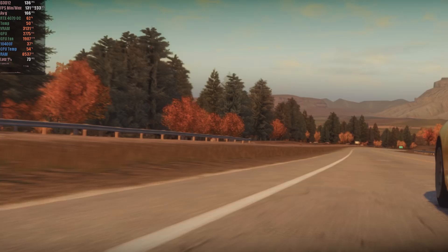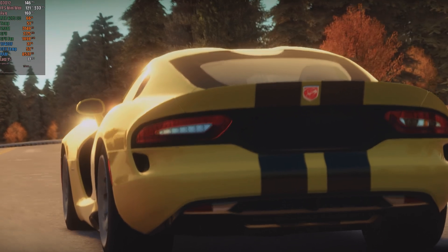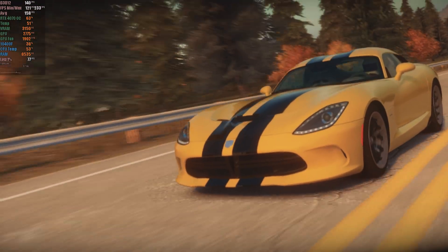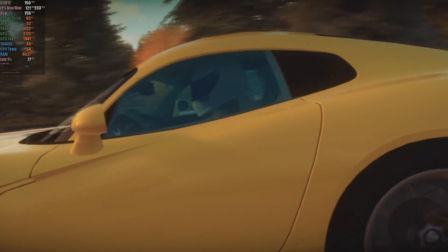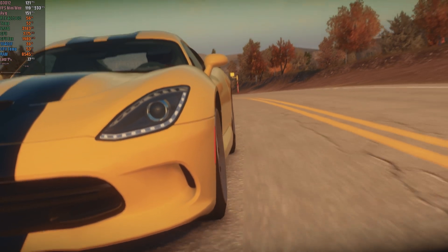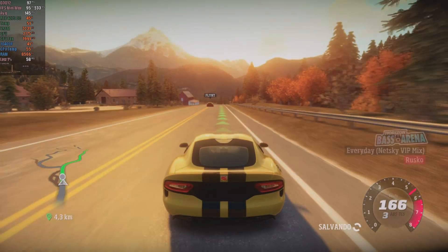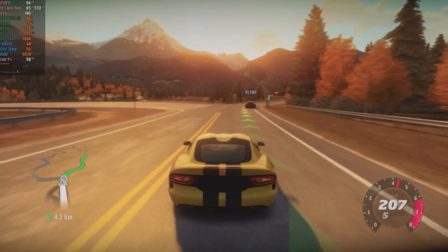The first Forza Horizon also shows significant improvements. Before, the game required specific configuration to run and suffered from frequent crashes. With the recent builds, stability and performance are excellent, with FPS averages above 110, depending on the hardware. This is one of the games that benefits most from a powerful GPU in Xenia. I didn't experience random crashes or major visual problems, and I was able to complete the game, including the DLCs, on the Canary build.